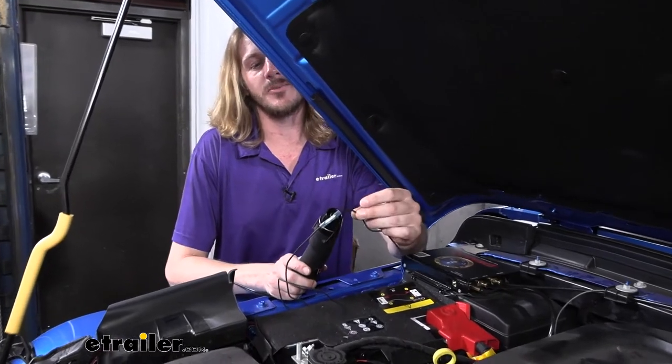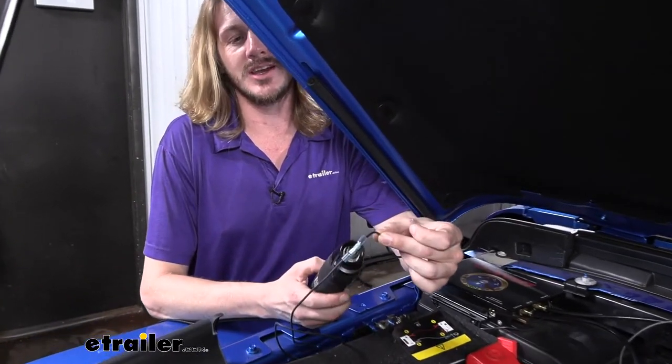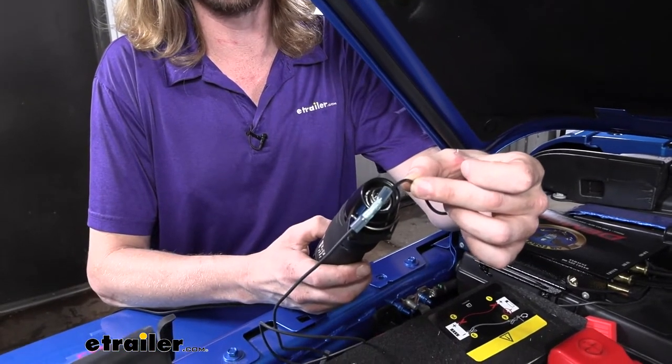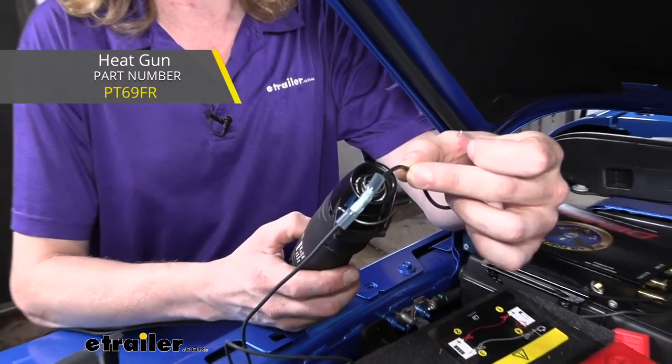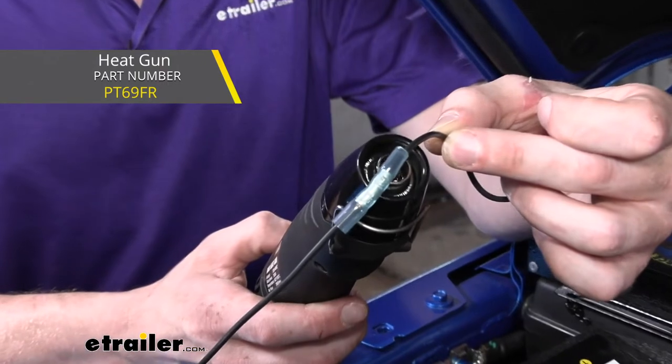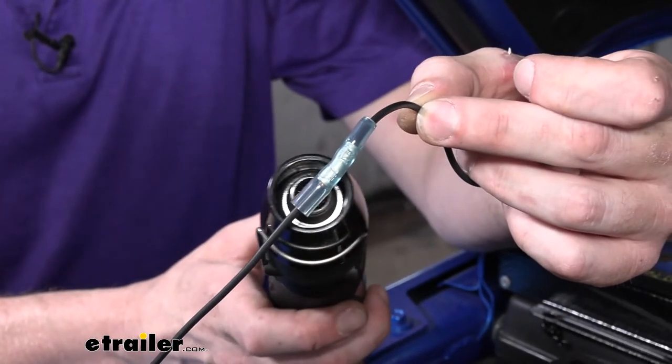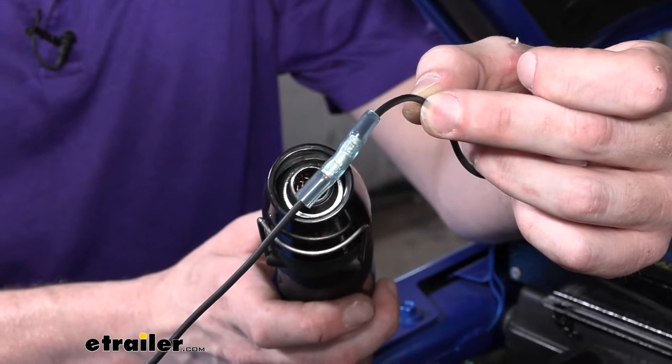We can now go back and heat shrink all the butt connectors we made using our heat gun to seal them up. We're using a small one from Performance Tools — not as powerful as the bigger ones but for little jobs like this it fits into locations a little bit easier.